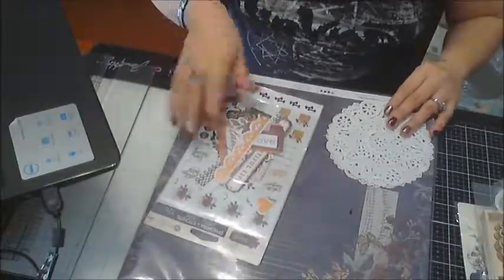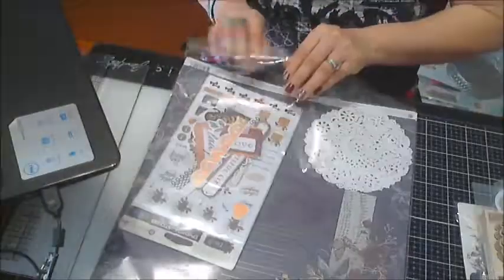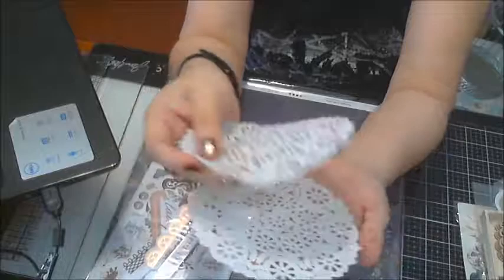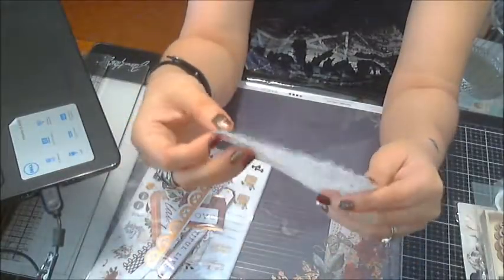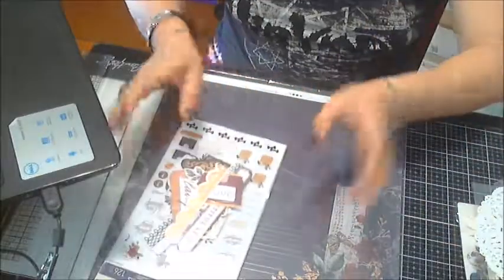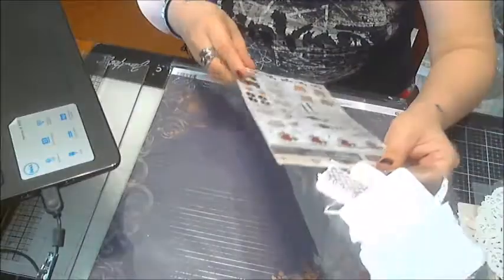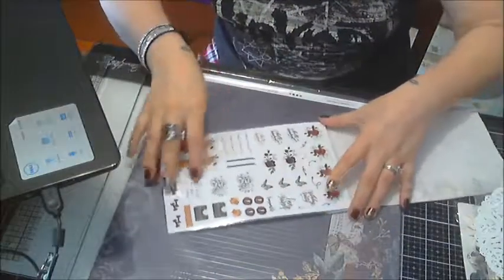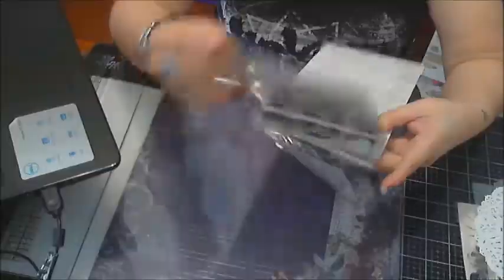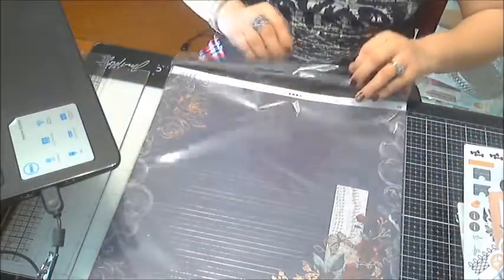Then we've got the ephemera stickers, and she put in these beautiful doilies — I've never seen this pattern before, it's really pretty. You get two of those. There are sticker sheets and an ephemera pack as well. I might show those when I'm doing the project, but it would take too much time right now.